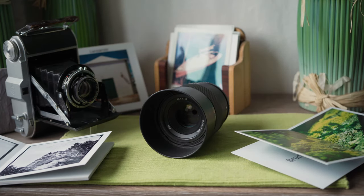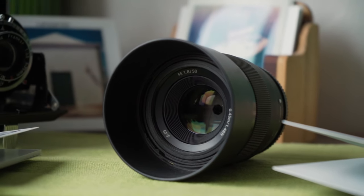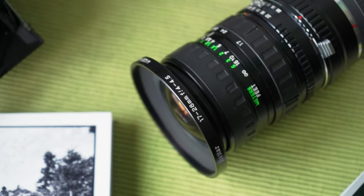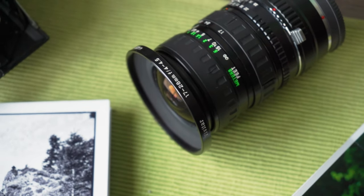So let's start with the lens selection. You want to make sure to use the lens with the biggest aperture you own. For me, that's a 50mm f1.8. If you don't have a lens like that, don't worry — you can still use this technique. Your design is just going to be a bit smaller.